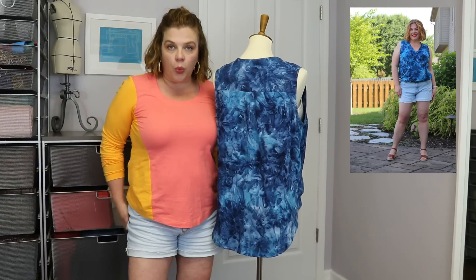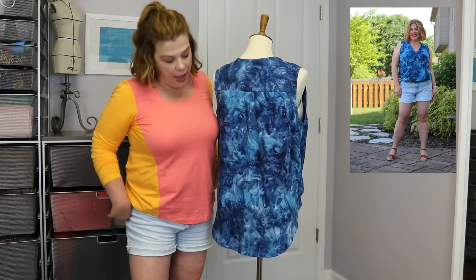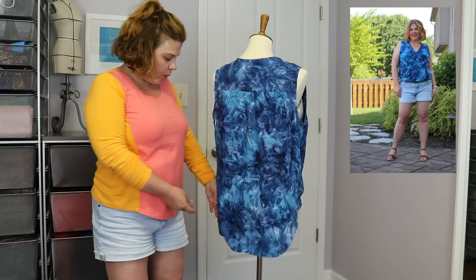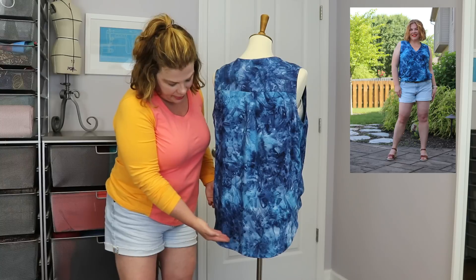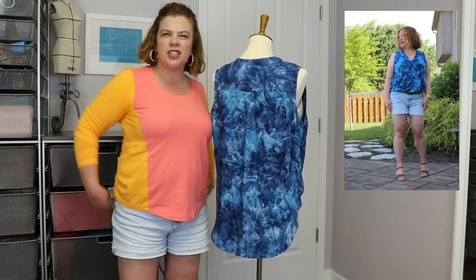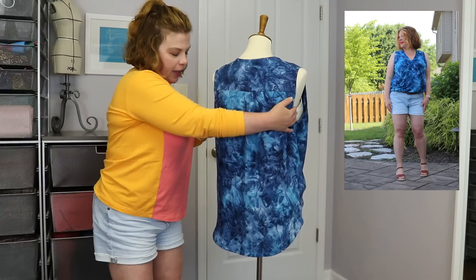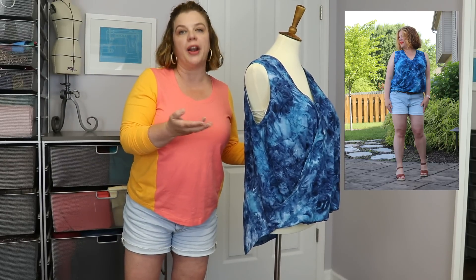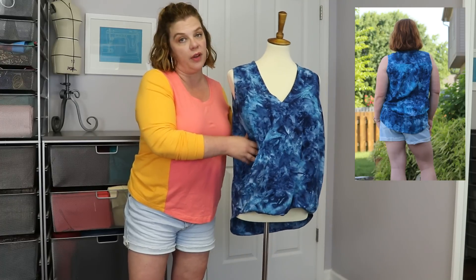Going forward, I am going to shorten the back at the hem another inch — probably shorten it an inch at center back and then take it to nothing. It's just a little long in the back for my body. I'll shorten it at center back to make the curve not quite so pronounced, and just shorten that up a little bit, and I think that's going to be perfect. I will definitely be making more of these.